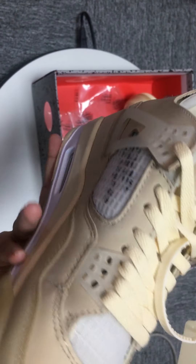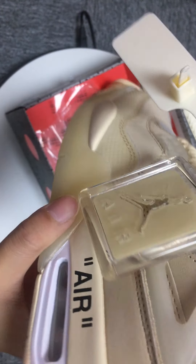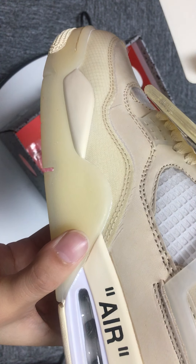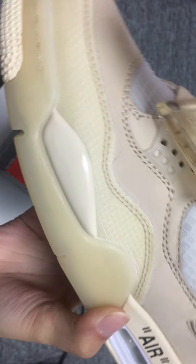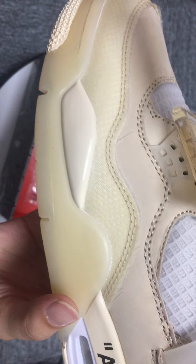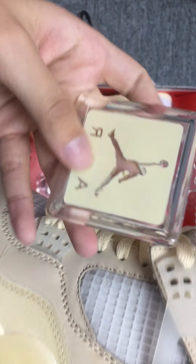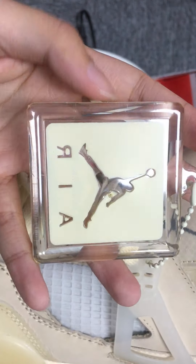Translucent turing. And the black text hits printed along the rail, midsection, and the medial walls. And the heel has a special tag.